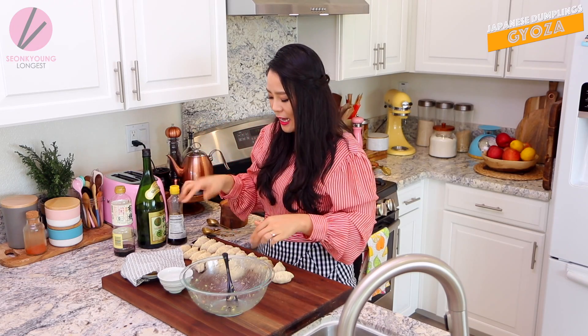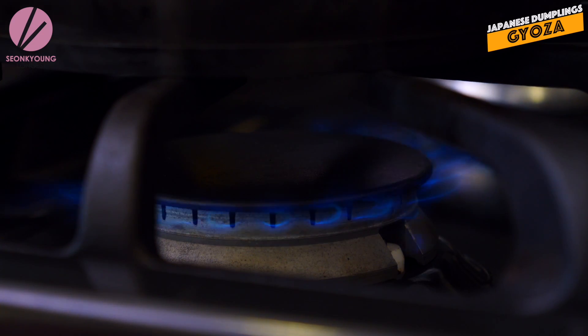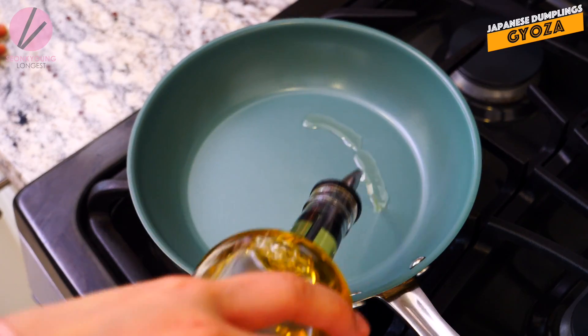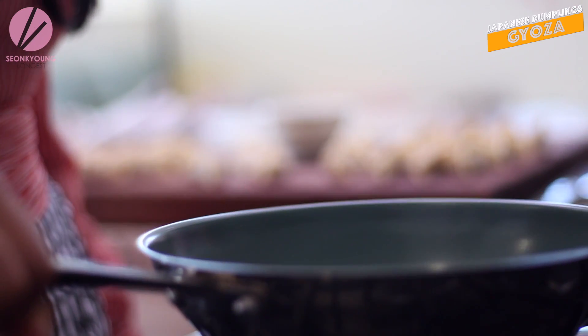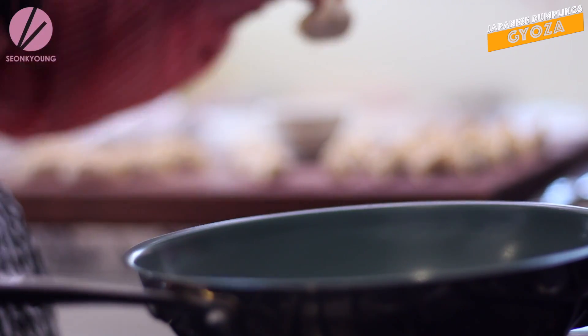I'm just gonna start cooking right now. In my house, whenever I'm making Gyoza, we never freeze anything because it's just so easy to eat - so good, we just eat it all every time. So I've been heating my 8-inch pan over medium-high heat, and I'm gonna add some oil and place the Gyoza in a round shape, giving them about half an inch of room from each other.